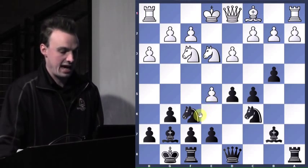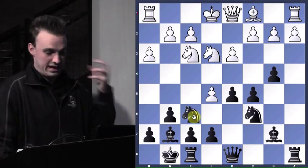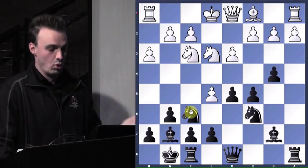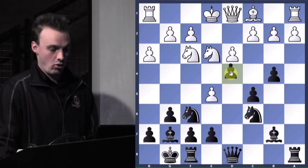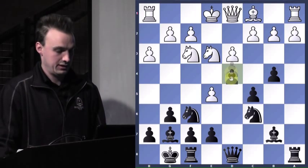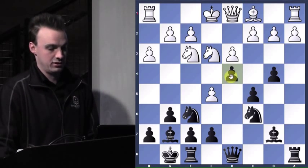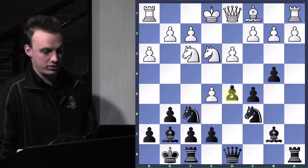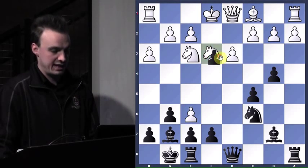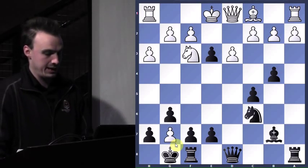He just attacked our knight. The simplest solution is just move the knight. We don't need to go about making threats that are equal or greater than his. And this is actually worse if we try to push our pawn, because he would take our knight, we'd take his knight, but then he'd get our bishop.